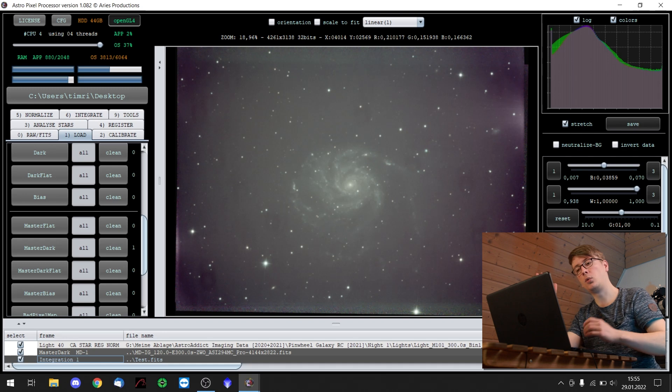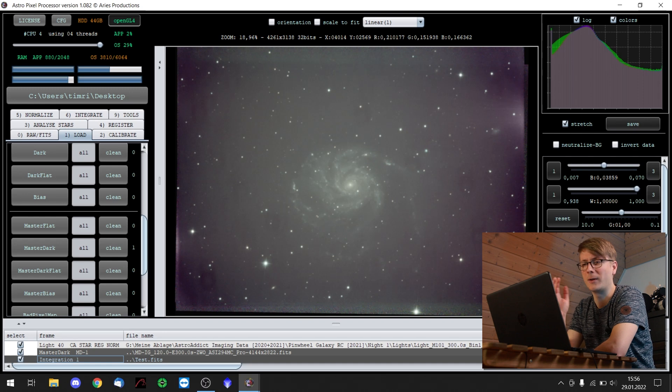In the last video we already talked about bias noise, also known as readout noise. By using bias frames we can calibrate our light frames before stacking to get rid of that extra type of noise. And in this video let's concentrate on two other very annoying types of defects: amplifier glow and dark noise.